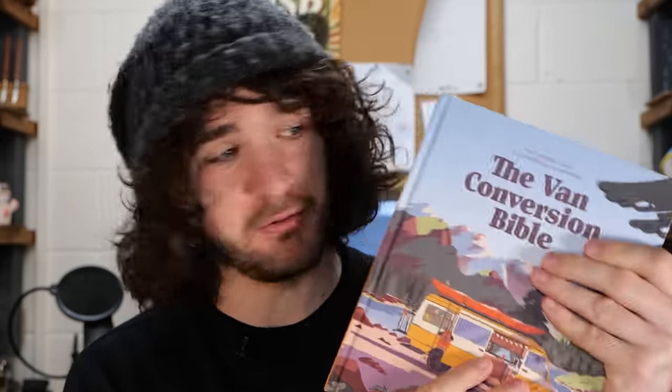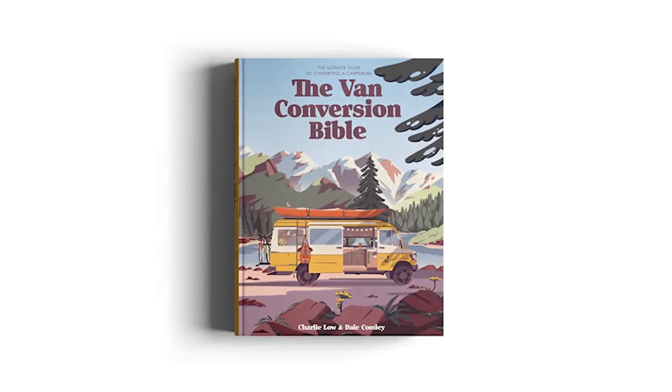If you're watching this prior to designing your own van, awesome — that's what I'm here to help you with. I'll give you a recommendation on a resource called the Van Conversion Bible, which gave me about 90% of the knowledge I needed to get started. What I'm hoping to give you in this video is the extra five or ten percent on top of that, from my furniture making background and things I've learned the hard way during the design process.